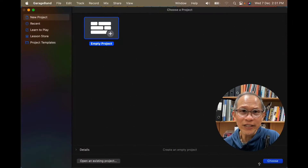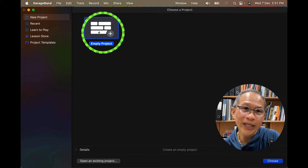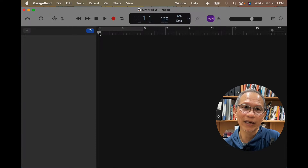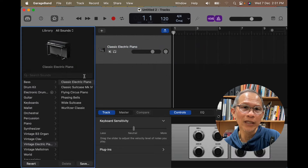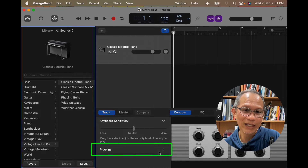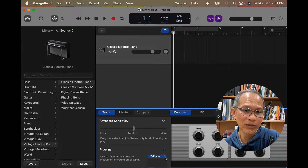Watch on! The first thing we want to do is go to GarageBand and open up an empty project. Double click on the empty project and you'll get options to choose either software instrument, audio, or drummer. We want to pick the software instrument. When you double click on it, the default will be the classic electric piano. Go to the bottom where you see plug-ins, click on the arrow and you see E-Piano. Click on the two arrows and there you find your plug-ins.